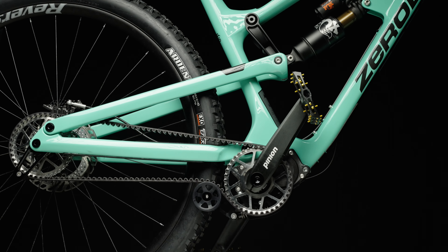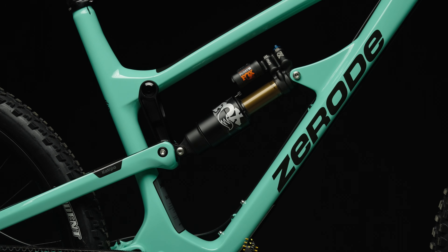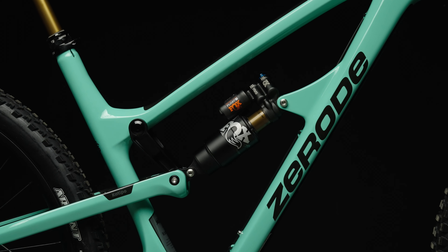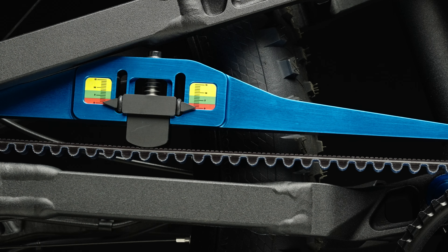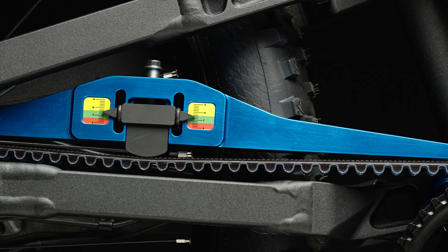The belt itself must not represent a spring deflection limitation. This limitation must be provided by the fully compressed damper. The belt tension in the fully compressed state is tested with the spring tension tester.